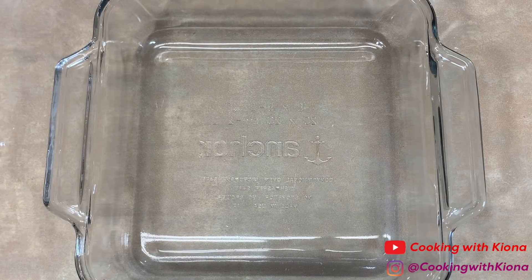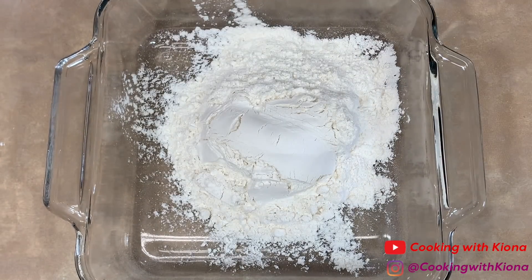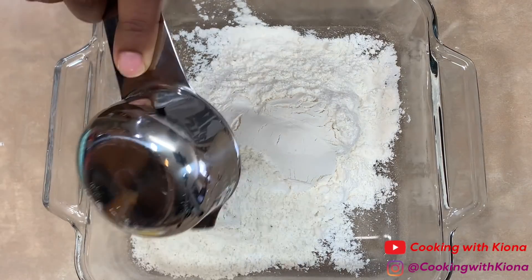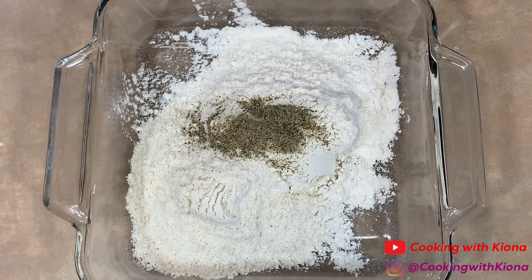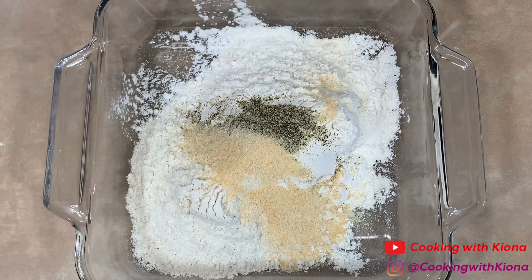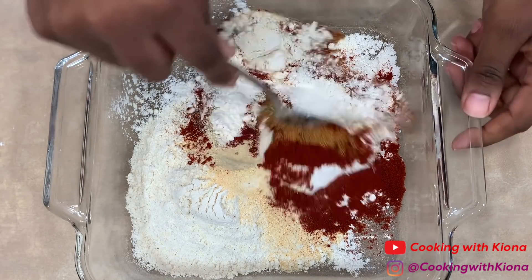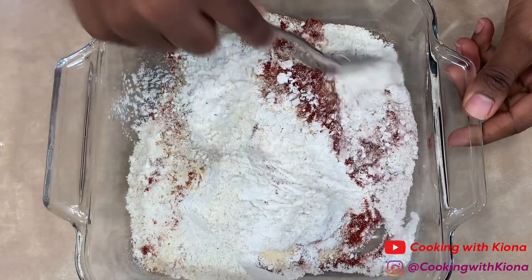Next we're going to make our seasoning mix. In a dish add one cup of flour, a half a cup of cornmeal, one teaspoon of garlic powder, one teaspoon of onion powder, a half a teaspoon of pepper, one tablespoon of paprika, and a half a teaspoon of cajun seasoning. Then mix everything until well combined.